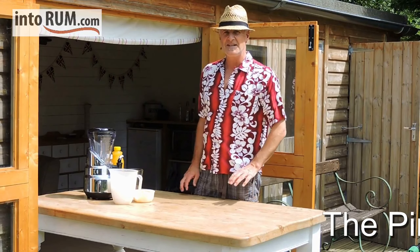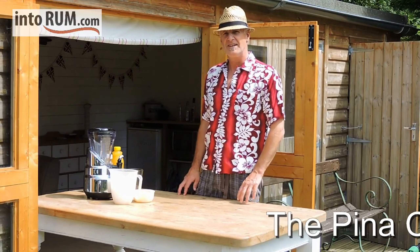Hi, welcome to Everyday Cocktails. Today we're going to do an old-fashioned favourite called the Pina Colada.